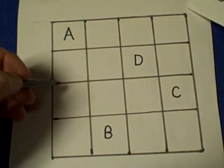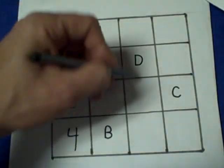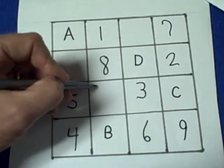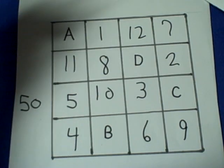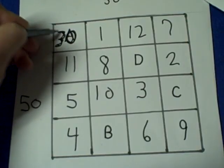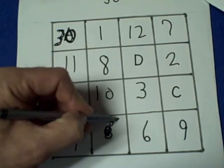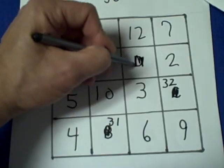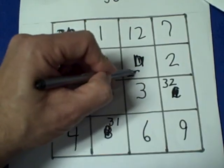Let's try one more time. If the person gives us the number 50, we already know the fixed positions: 5, 4, 1, 8, 3, 6, 7, 2, 9, 10, 11, and 12. Because the number is 50, we take 20 off, so A becomes 30. Then we add one for B, so that's 31. We add another one for C, so that's 32. And we subtract one from 30 for D, so that becomes 29.